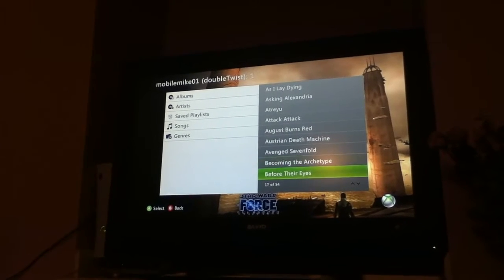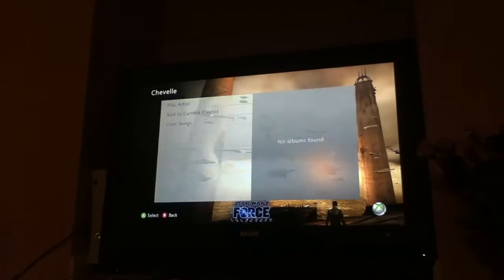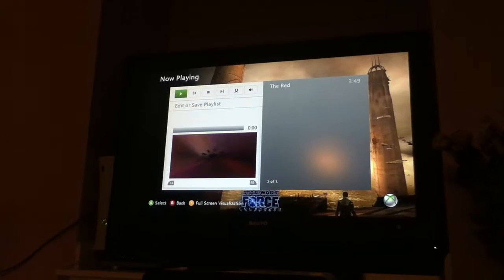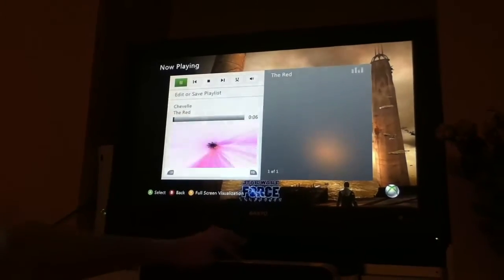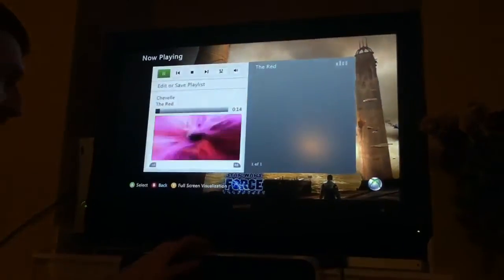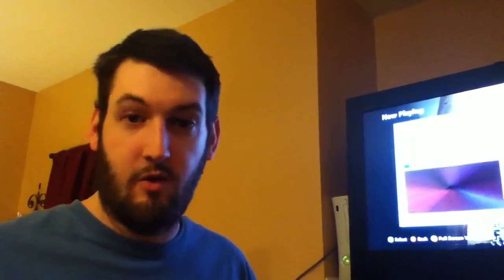Let's find something good. We'll put some Chevelle. And this is a file that's on my Android phone — this is all streaming right from here. So we've got full screen with it. So there you go — that is a quick look at how AirTwist on Android streams all your information right over to your Xbox.